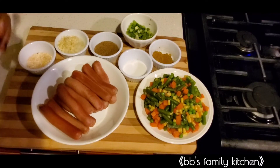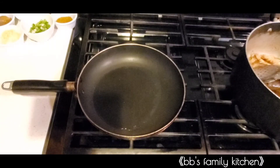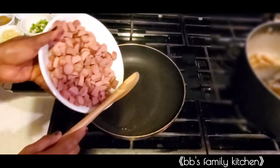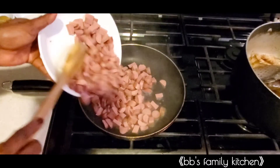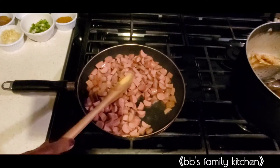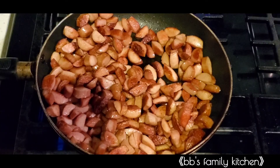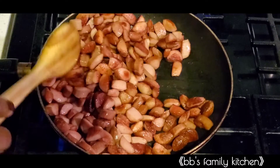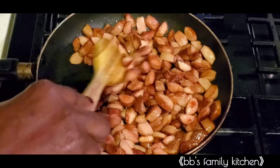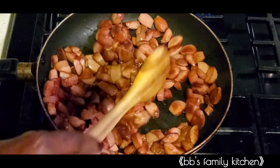Without wasting time, I'm going to quickly chop the hot dog to the desirable size. Here I have my oil in the pot and it's pretty hot. I'm going to add the hot dog and stir fry it slowly until it turns golden brown, then set it aside and fry the vegetables. The hot dog was already boiled for about 10 minutes before I chopped it to size and fried it.